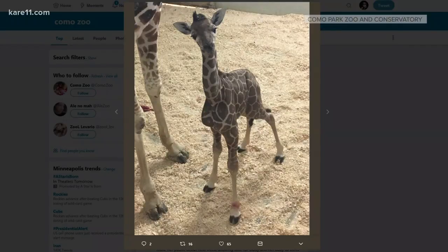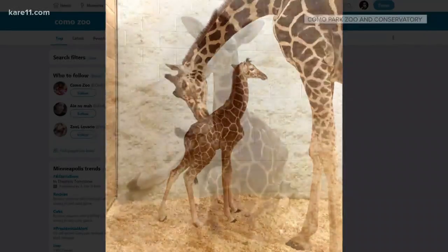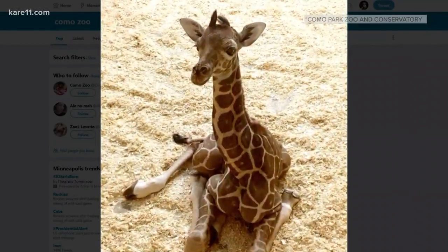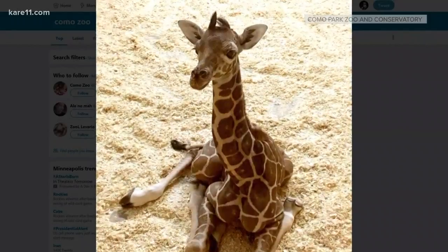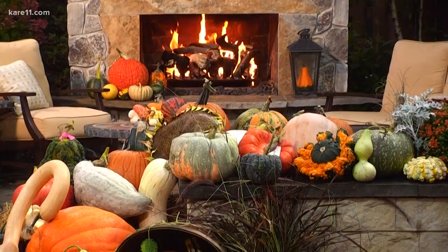Well, the Como Zoo has a new resident. The baby giraffe was born Tuesday and stands five feet, eight inches tall and weighs 120 pounds. She doesn't have a name yet, but will make her public debut next week. She's gorgeous! Did you just say gorgeous? I said gorgeous — we'll be right back. It is gorgeous out there.